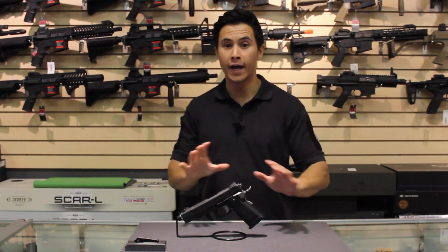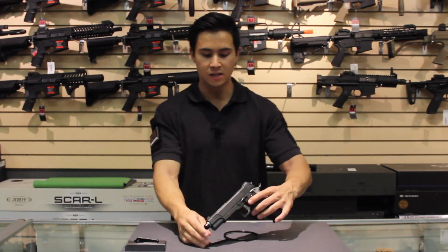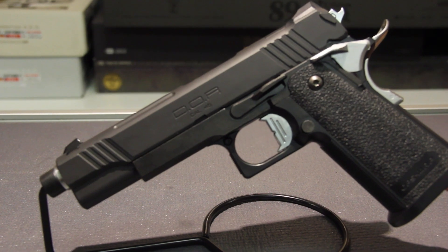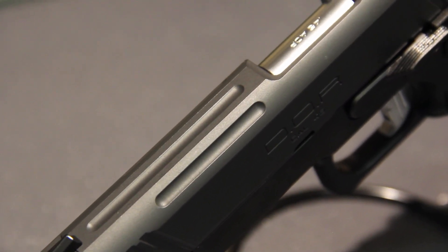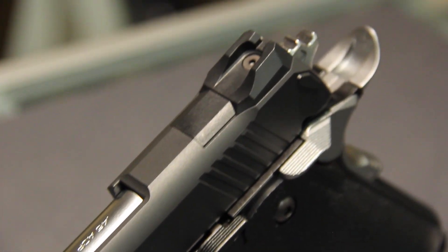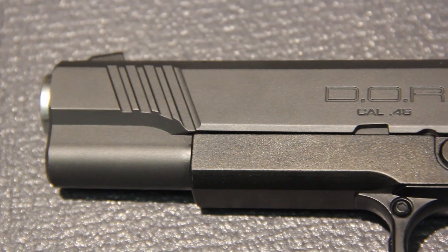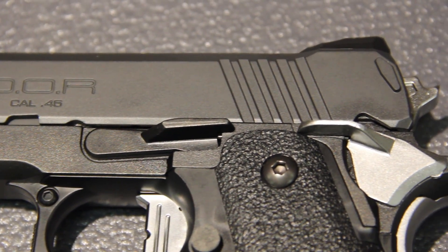Let's talk about a few of the external factors that have changed. The more prominent part is obviously the slide itself. It's still plastic because it's still Japanese, but you do get that nice fluted top with serrations on the front and rear, making it easier for racking. Tokyo Marui did a really good job on the paint job — it looks very authentic, close to metal as they possibly could.